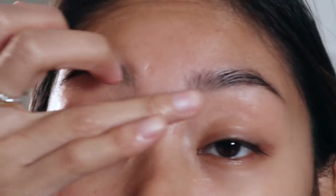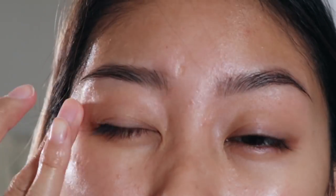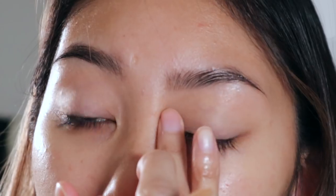I'm using the Smashbox Photo Finish foundation primer to prime my eyes because I don't actually have an eye primer, and then I'm gonna go in with this white matte eyeshadow from the Too Faced palette to set my eyes.